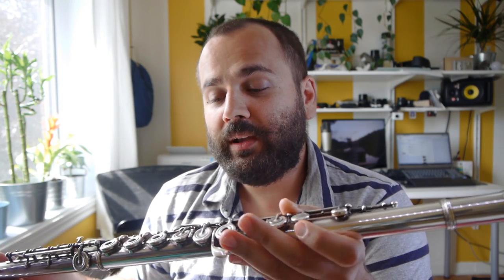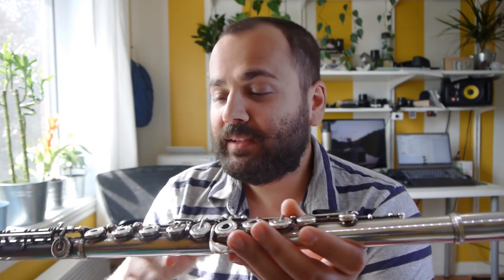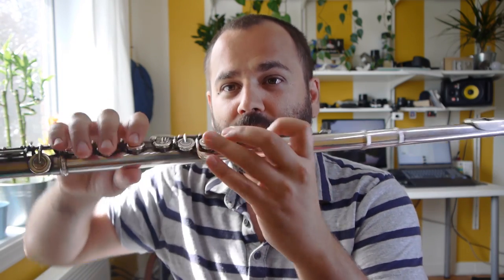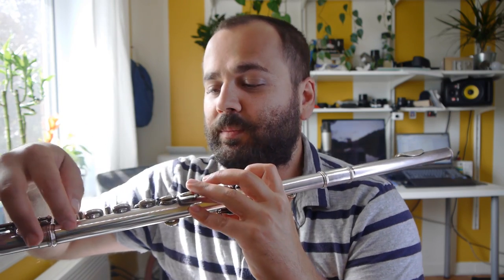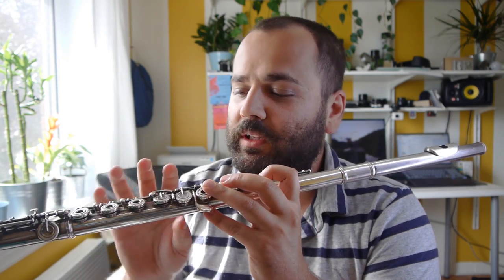We can have sticky keys when we're in a cold room and playing the flute. Humidity and liquid might go in the wrong way — up into the pads — because of how we're holding the flute. How you hold the flute will affect which way the stream flows down into the pipe.